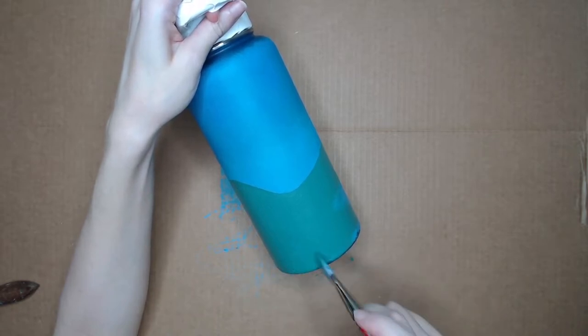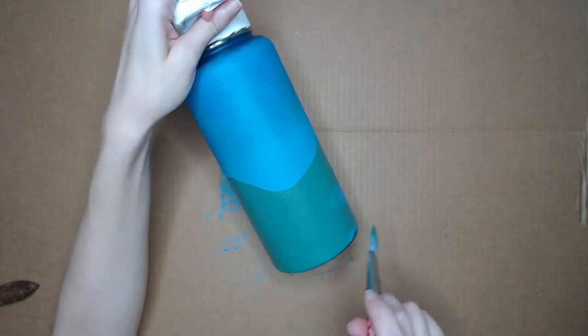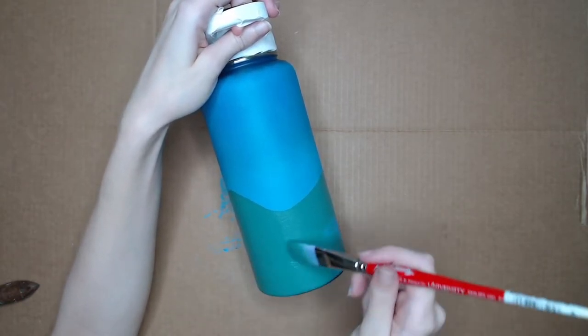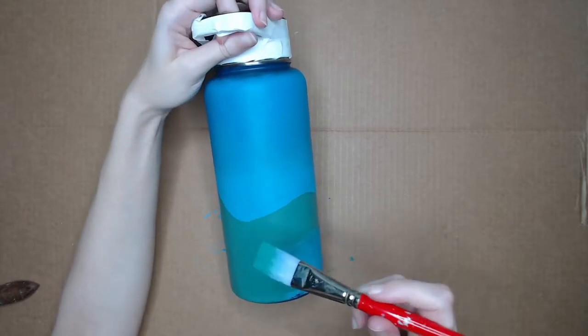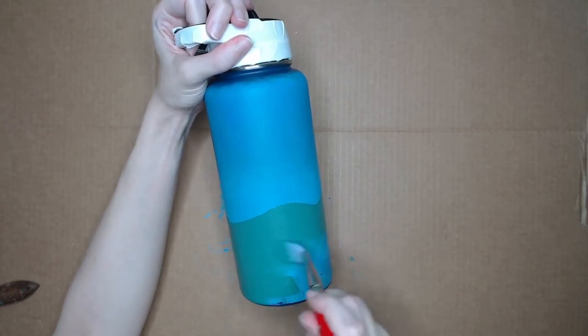Even though it took a while, I think it was a really relaxing project, especially considering I don't normally paint. I don't remember the last time I painted — it's been years, but it was fun to try to paint something, even if it's not an original piece of artwork. And it was fun trying something new, like painting on a cylinder surface.